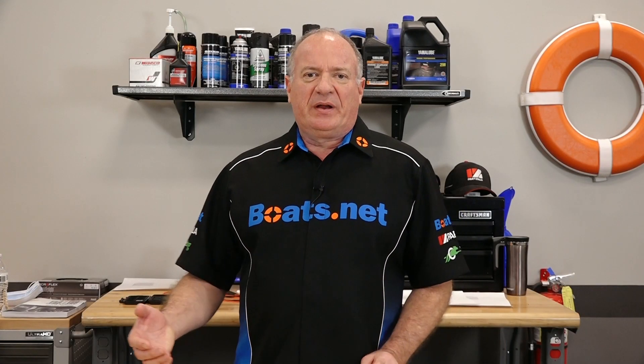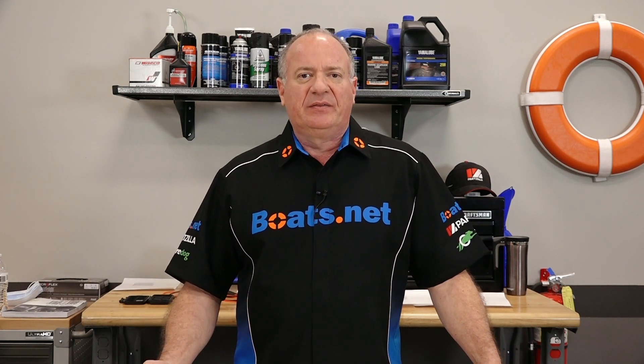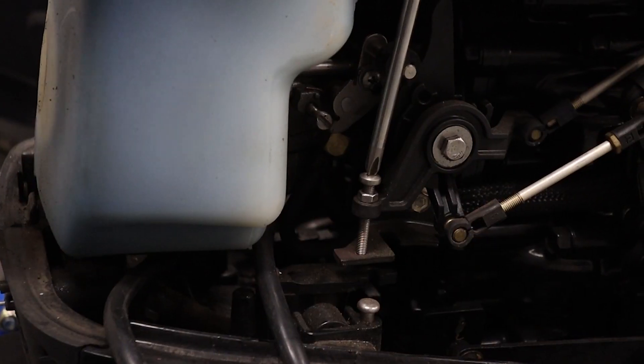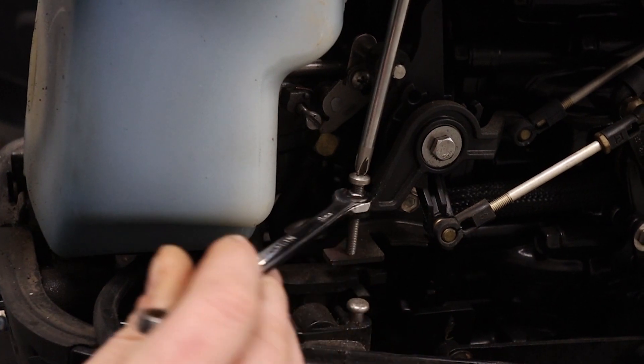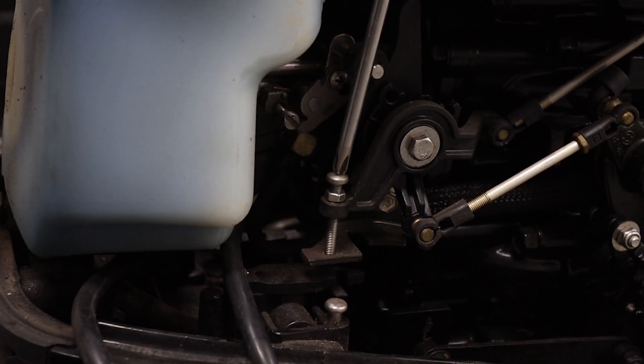Alright guys, if you're running a carbureted outboard, this could be a really easy fix. In some cases the idle screw on your carburetor might just need a small adjustment, and that'll be enough to get your motor idling properly.